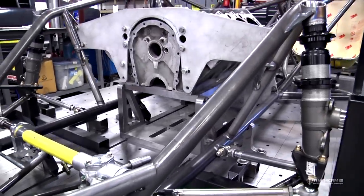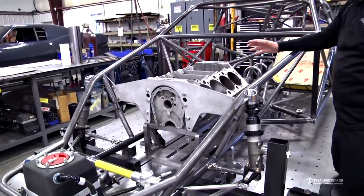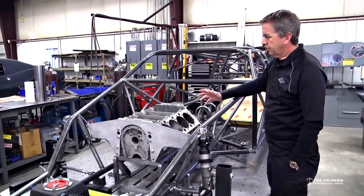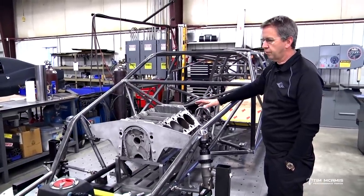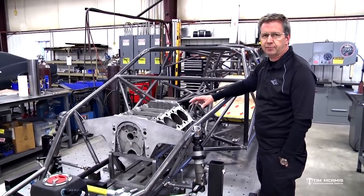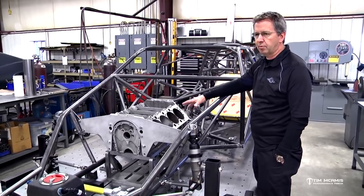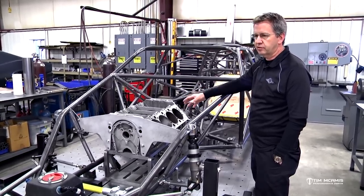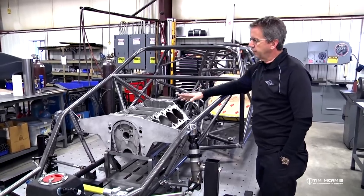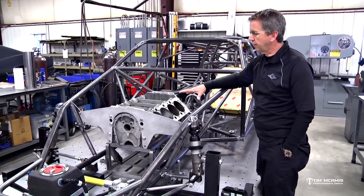Engine placement — we get this question all the time, especially when we sell a chassis kit: where do I place the engine and transmission? There are an infinite number of possibilities based on the class you're going to run, the power you have, the weight of the engine. Is it a steel block or aluminum block? Is it a nitrous engine, a blown engine, or turbocharged? So there's really not enough time to cover how you calculate all that.